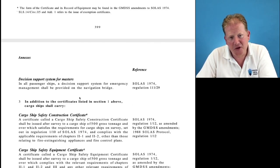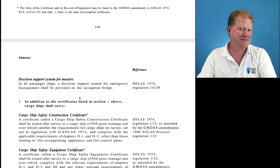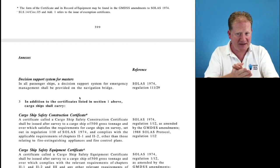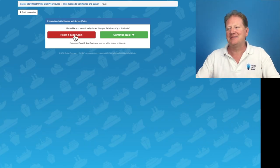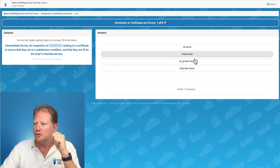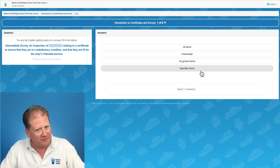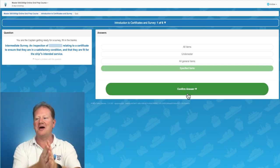So, was that as good for you as it was for me? I hope it was. Quiz — we have quizzes for each section. I'm going to reset. Intermediate survey — did you learn what intermediate survey was? An inspection of specified items. I know it's specified because I watched the video. Confirm answer — yes, correct. HSSC stands for Higher Secondary School Certificate — it doesn't. If you did think it did and click on it and confirm, it goes red and you get my feedback: Harmonized System of Survey and Certification. That was easy to get right.